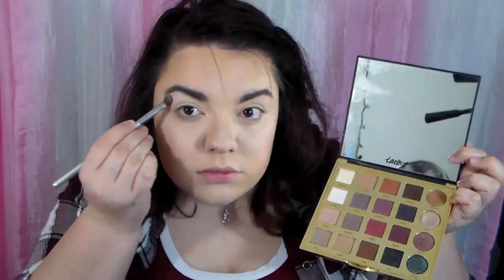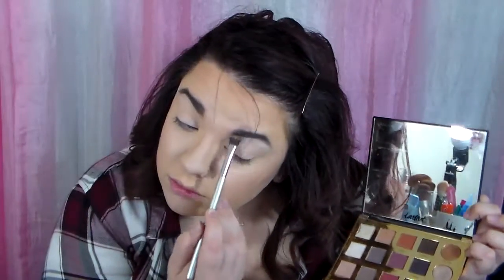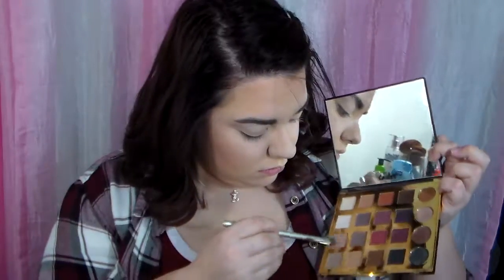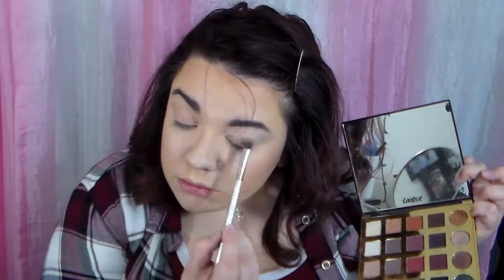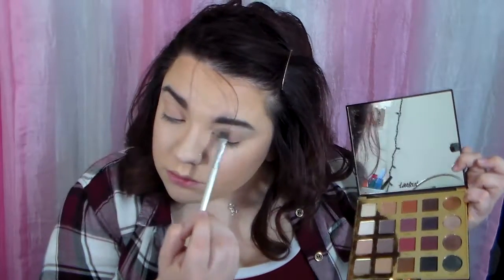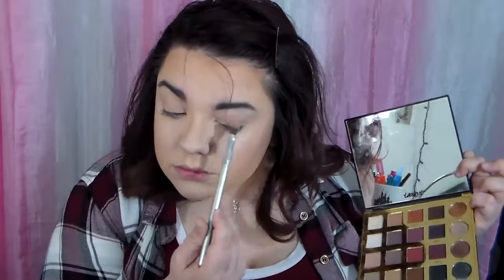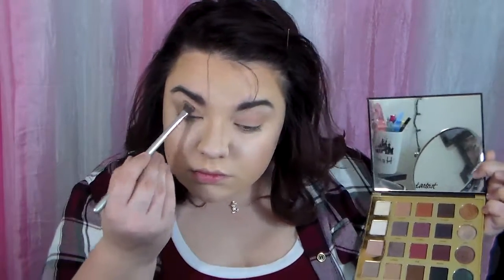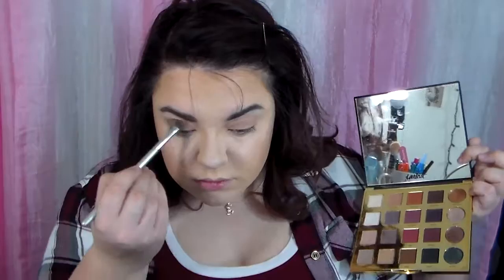For this tutorial today I am going to use my Tarteist Pro Palette. I am taking the color Vintage and putting that under my brows, and now I am taking the color Chic and applying that to my entire lid just to give it a nice solid base color. Then I am going to take the color Profesh and apply that to the outer half of my eyelid, making sure it gets in the crease.